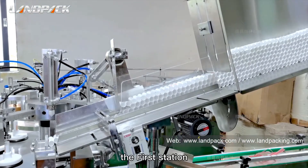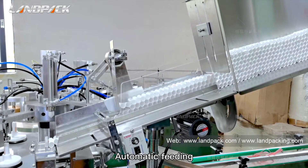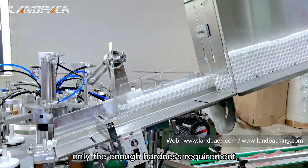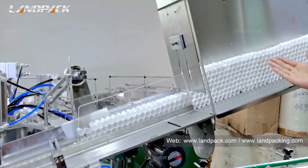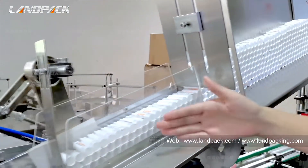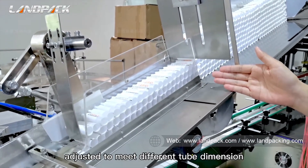The first station: tube feeding. The automatic feeding hopper doesn't require much labor — only sufficient hardness is required, because when the tubes are sticking in this storage hopper they will not be deformed by pressure. The flexible storage hopper can be adjusted to meet different tube dimensions.